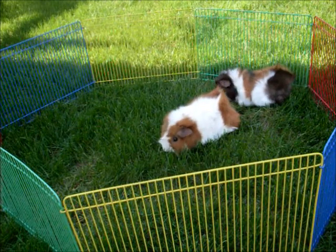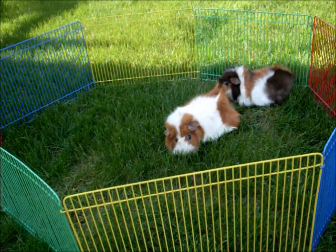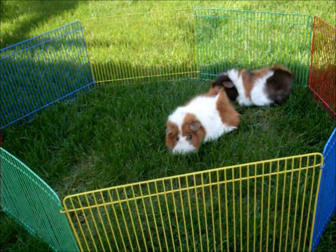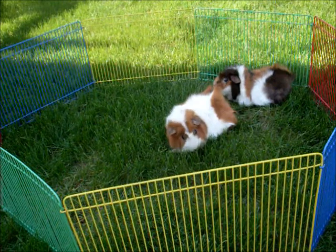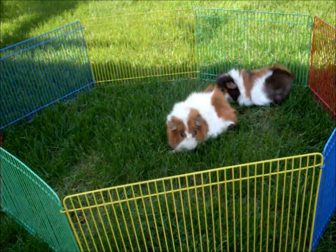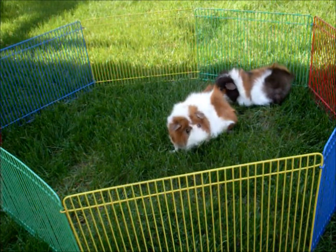When taking your guinea pigs outside, you want to make sure that you put them in a playpen like this, so they don't scurry off. Most, including mine, will just sit happily and munch on the grass, but it's better to be safe than sorry, especially if it's your guinea pig's first time and you don't know how they will react.